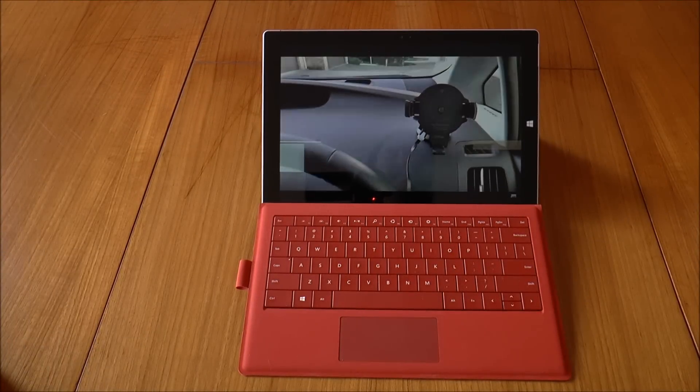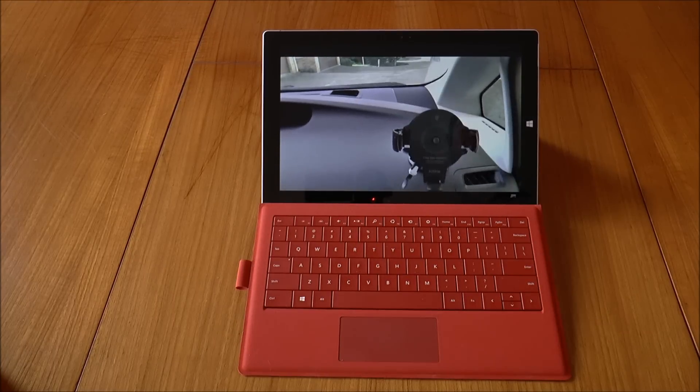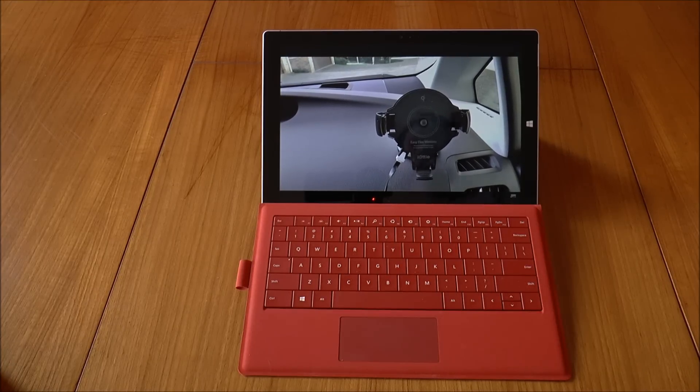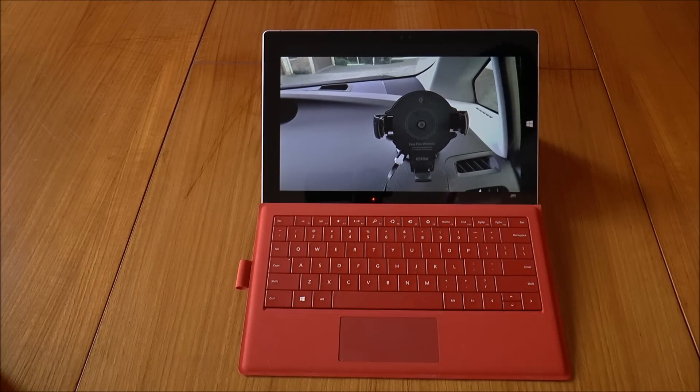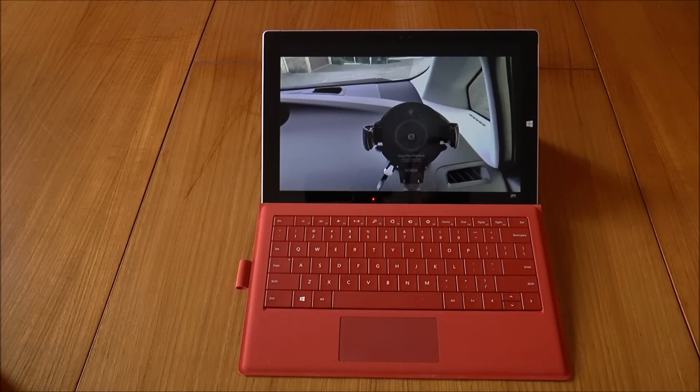G'day folks, Boido here from Boido's Tech Talk and I'm presenting to you my review of the Microsoft Surface Pro 3. I've had this tablet now for a month or two — I just got it at the end of June, so coming up on a couple of months — and I thought I'd had enough time to use the device and put some thoughts together on it.